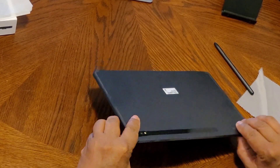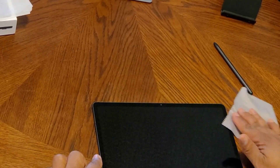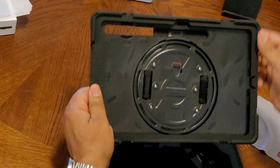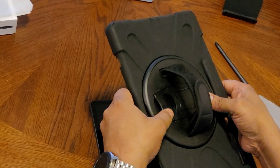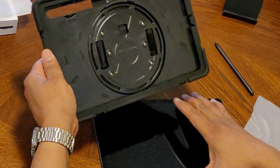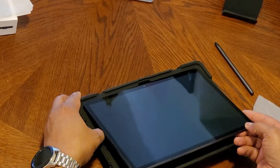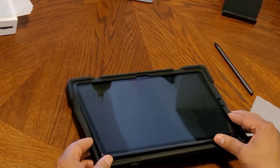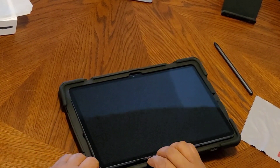Here's the case. It's really thick compared to the tablet. Here's the case fitted on.